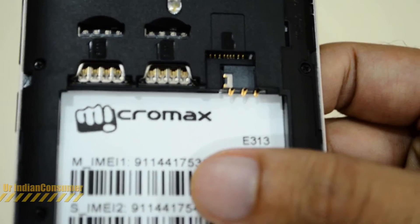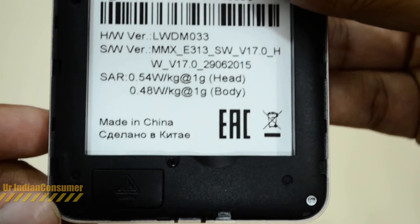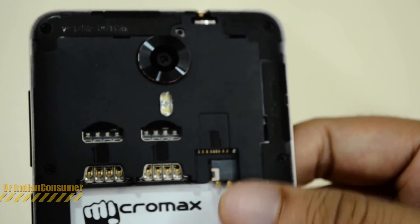Let's quickly open the back cover to see what's inside. Here we have slots for two SIM cards. Below you can see the SAR rating, which is 0.54 for the head and 0.4 for the body. There is also a slot for the memory card — this phone provides 32GB of expandable storage.